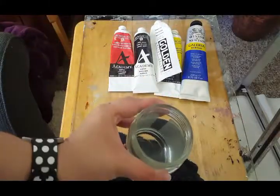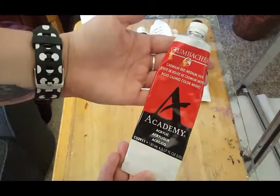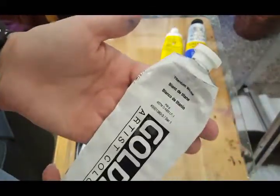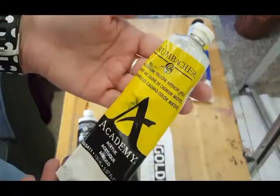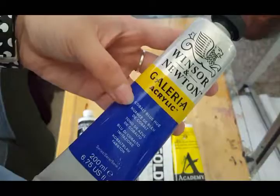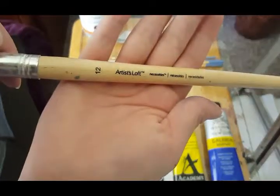Hello everybody. Today I will be doing a paint along with me. Throughout the video I'll be sharing a few different art terms that can help you with your painting on your own. There's a full list of supplies in the description box below if you would like to use the same things that I'm using here.